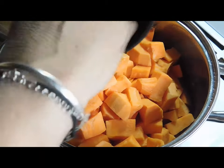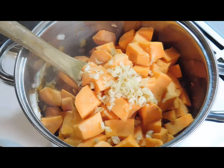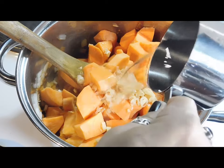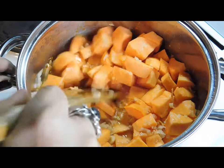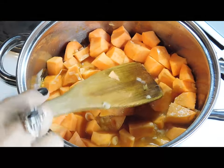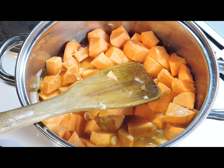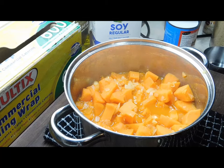Now add your sweet potato, lemongrass or lemongrass paste, and one and a half cups of water. Give it a good mix, bring it to the boil, then turn it down to a simmer. Put the lid on and simmer for approximately 15 minutes until the sweet potato is cooked.